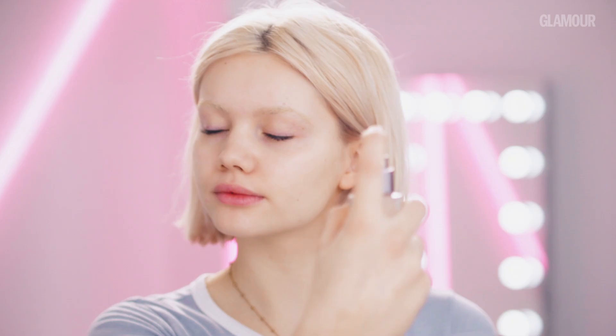So first of all, I like to prime my face, and I'm using Ciate's Dewy Spritz. I'm just taking this and doing a light spritz all over my face and fanning it to make sure that it's dry.